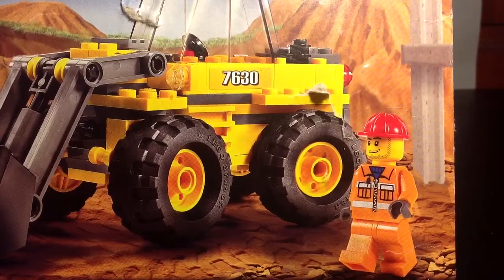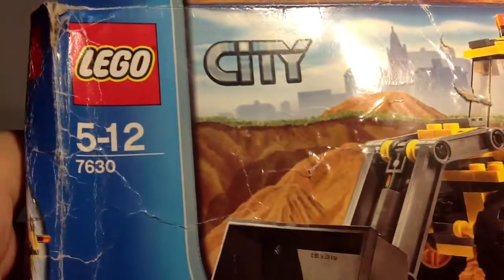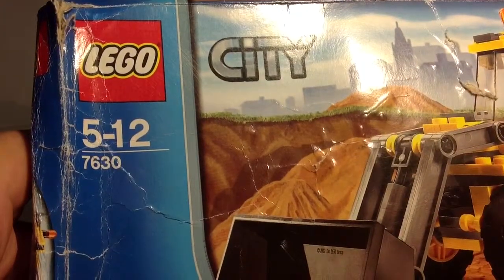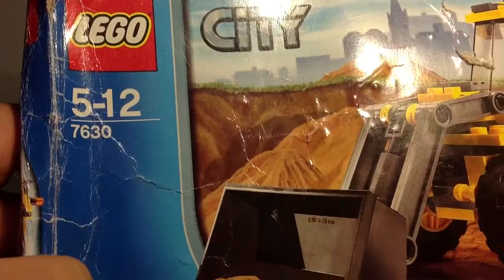Hey guys, this is Aussie for Day 76 and welcome back to another Lego set review. Today we have the Lego City set number 7630, the front end loader.